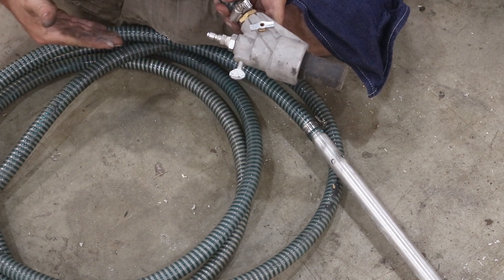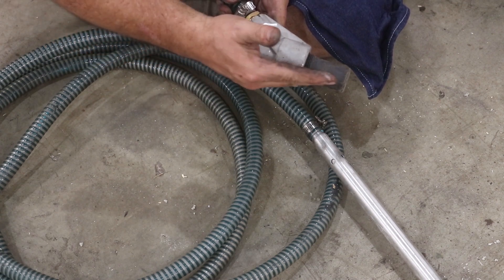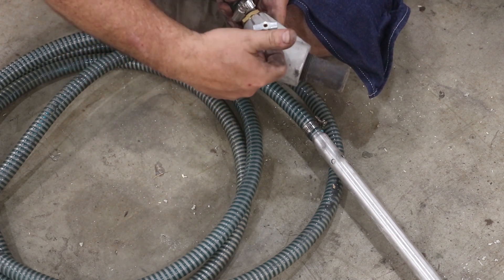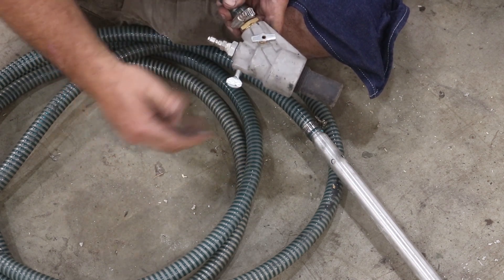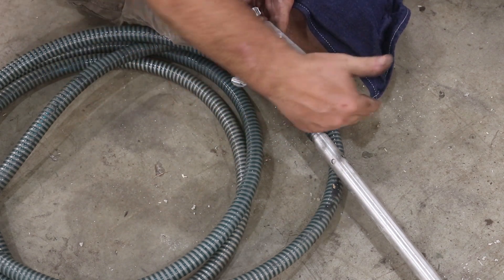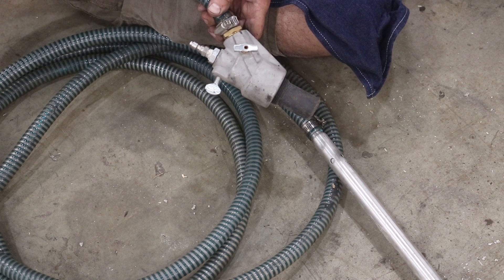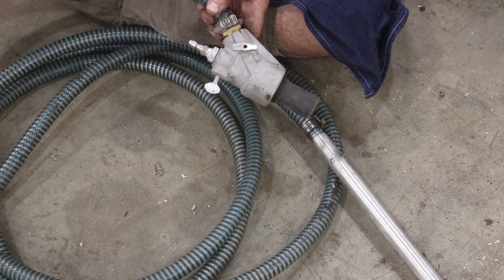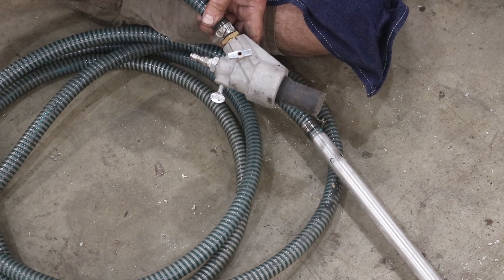Basically what happens — just like any Venturi — you have a fluid coming through here at high pressure. You've got a hose coming off the side that creates a vacuum, and this goes in and basically just sucks sand in. You've got a mixing chamber here and then a tip, and then the water and the sand together come out the tip under high pressure. You're basically sandblasting using your pressure washer as a medium to carry the sand, as opposed to air in a typical sandblasting application.